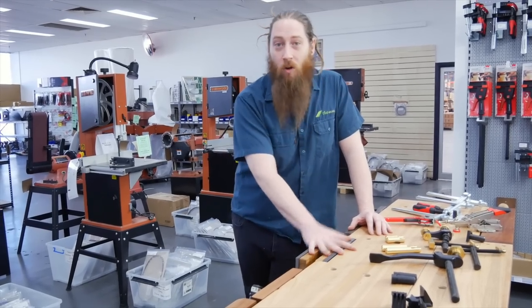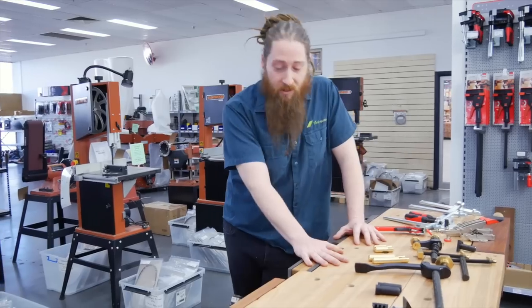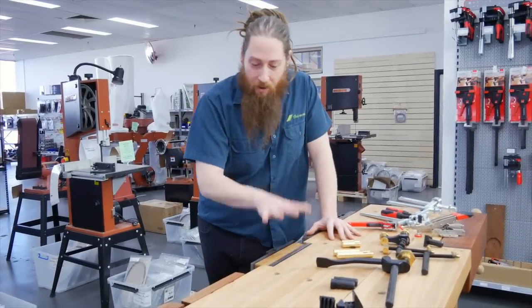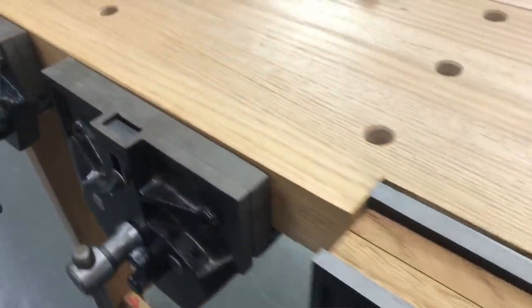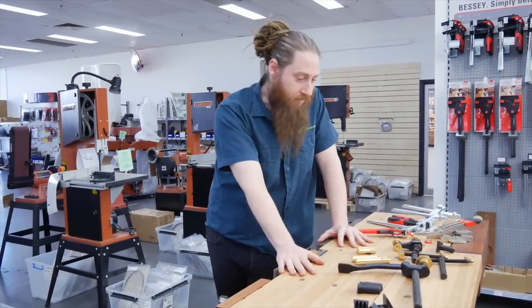Getting it set up right will make your job easier, it'll make it quicker, it'll give you better results and it's also more fun to use. Today we'll be talking about both vices that are mounted to your workbench as a permanent fixture and some accessories — different bench hardware from a range of different manufacturers.